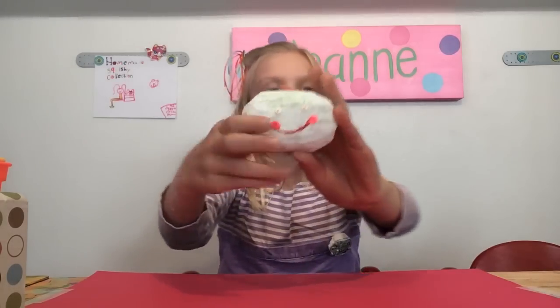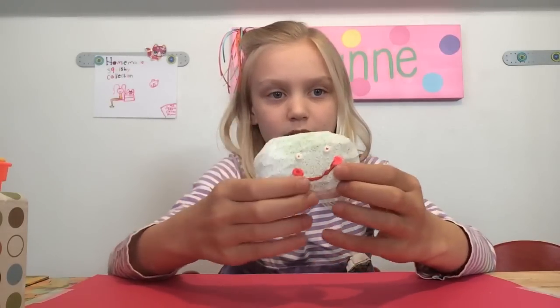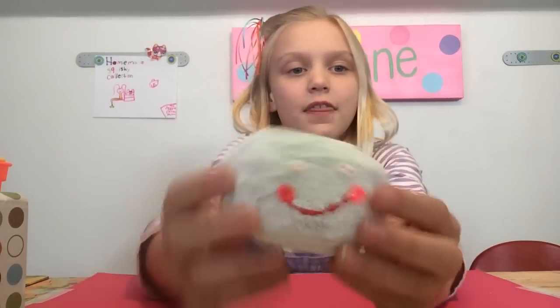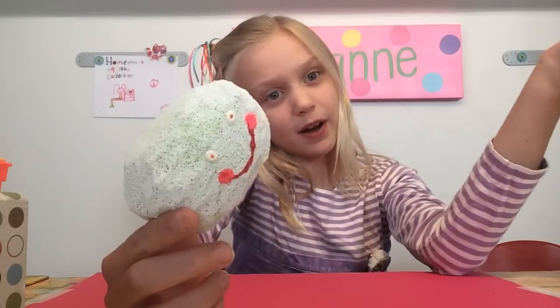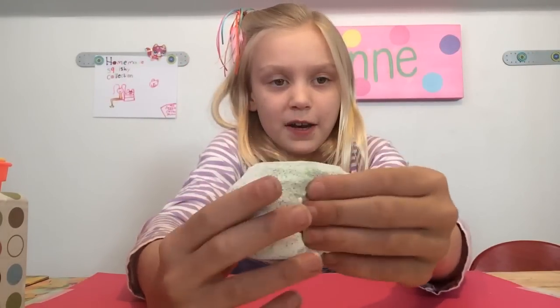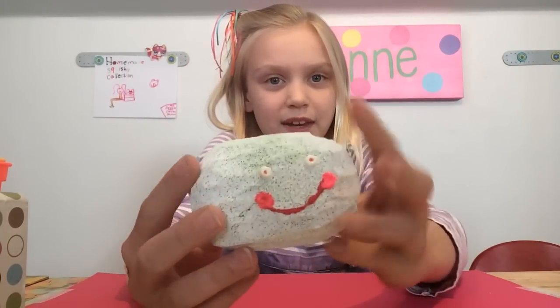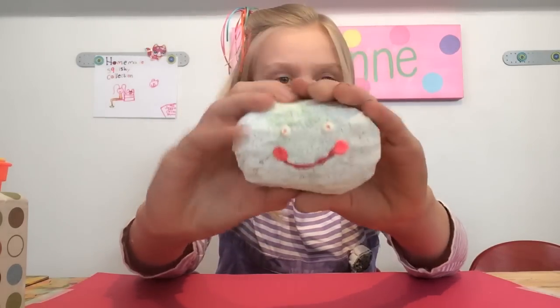Welcome to the Genie and Cotton Show. So today I'm going to be showing you my blush bun. My blush bun is white and the mouth is red. He has cheeks because he is a blush bun. The eyes are orange, and the mouth and eyes are puffy paint. He's super duper squishy. There's all the sides of him.